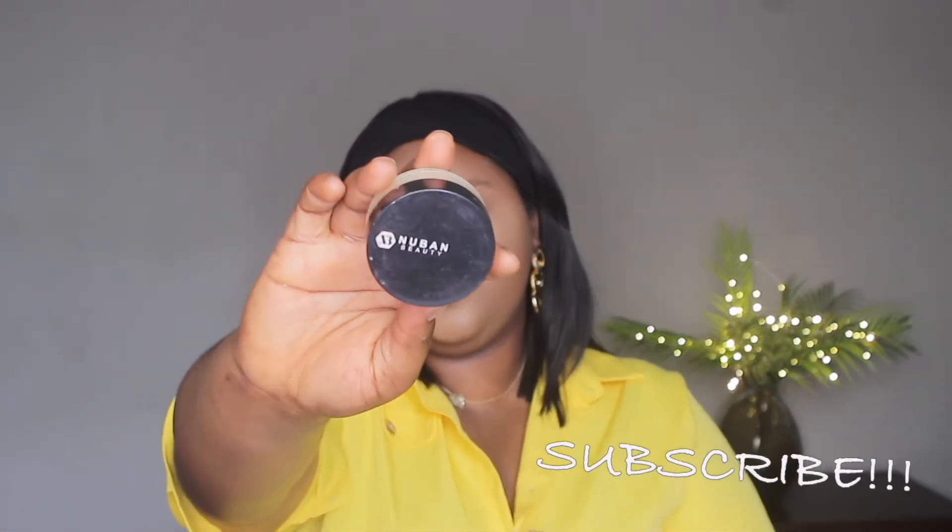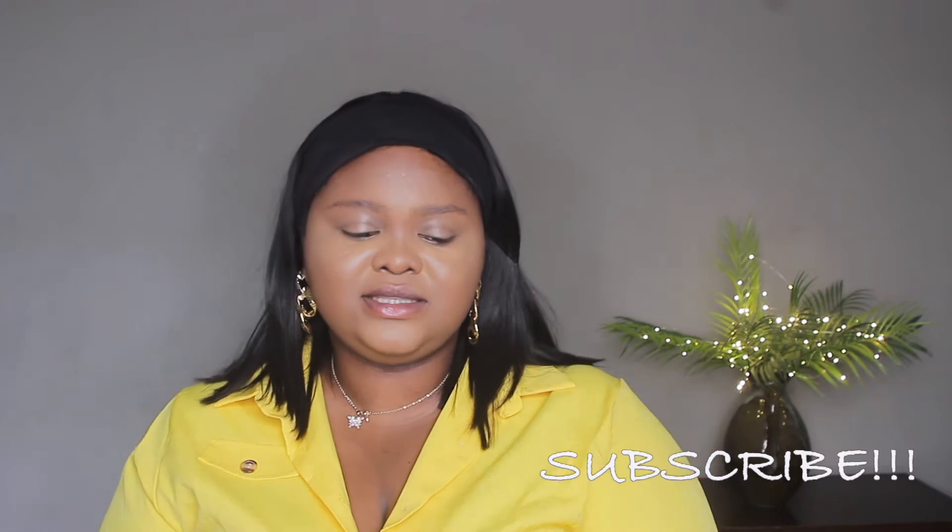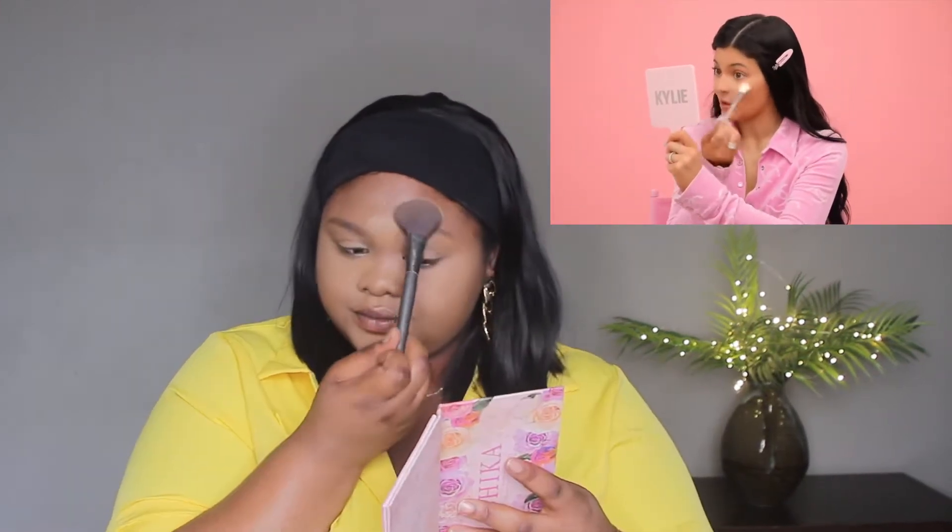Moving on to setting powder — she went ahead to set her face and I'll be using the Nubian Beauty Setting Powder in Caramel. It's a little close to my skin tone, so I'll be mixing it with a lighter powder. First I'm going to do a light set with a soft pink shade — I like to use this for the under-eye area because it has a hue of pink that I feel cancels out my dark circles. Then I'll take the Beauty Blender with translucent powder to set.